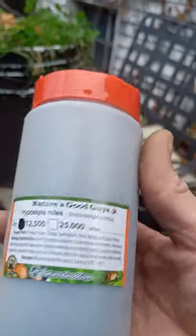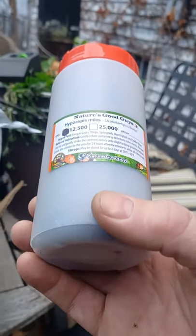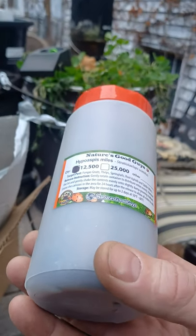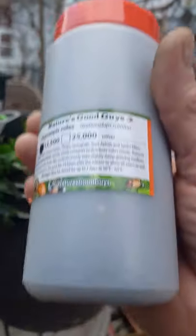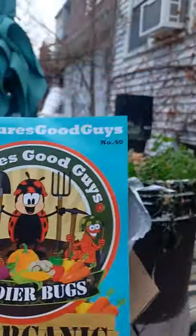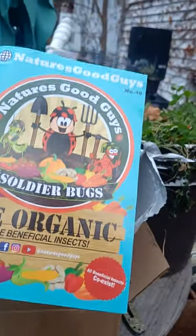Just order from Nature's Good Guys, or you can go through Arbico Grows — A-R-B-I-C-O. They sell a lot of beneficial insects, like beneficial mites to protect your garden, vegetables, and flowers from fungus gnats, thrips, springtails, root aphids, and spider mites. They're really good beneficial organisms to add to your grow along with nematodes. Nature's Good Guys has everything from ladybugs to praying mantis.